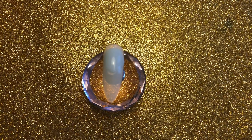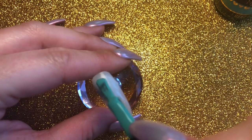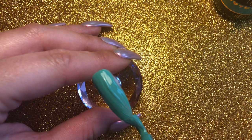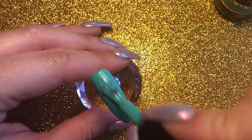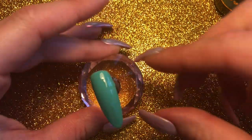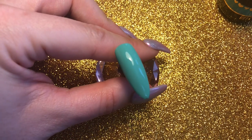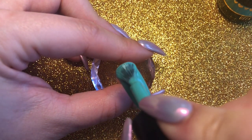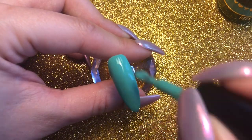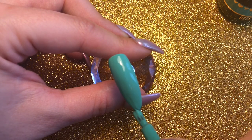It's this really nice bright turquoise color. I looked at quite a lot of different turquoise stone images to make sure that my color was right and this was the one I came to. I'm going to cure that in my lamp for 60 seconds, then do a second layer. This is quite an opaque color — you might not have to do two layers, but on a natural nail I would always do two.